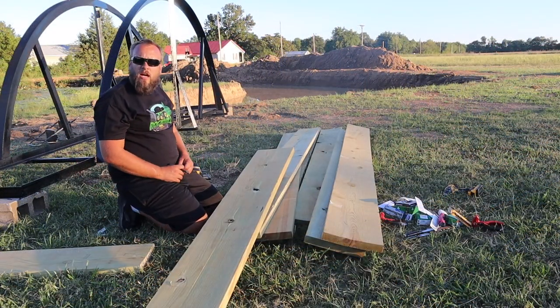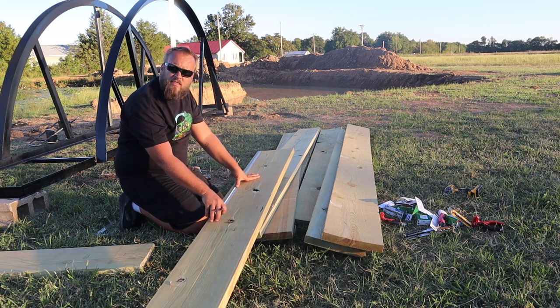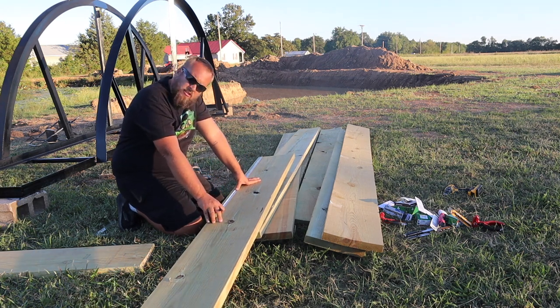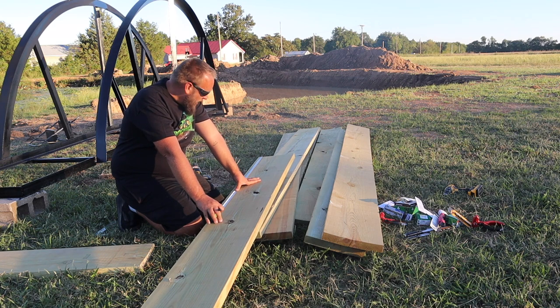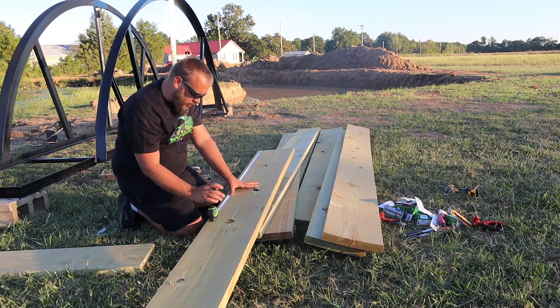Well the idea of using the first cut as a pattern probably isn't a good idea either, because cutting it by hand with a circular saw I got just slightly off my mark — on one side I can see my mark and the other I can't. So I don't want that to compound as I go; I'll mark each one individually.